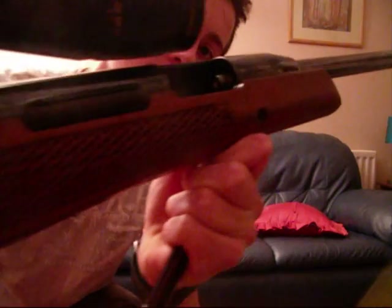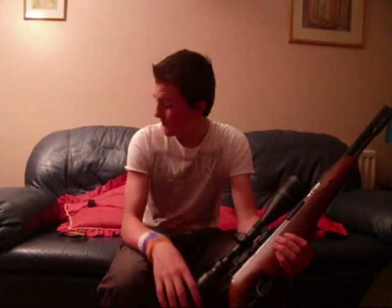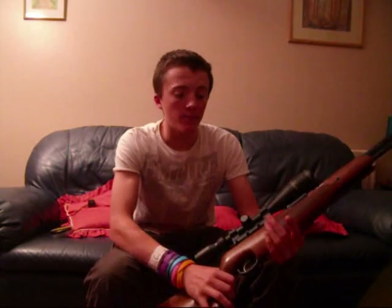You load in through that port there, the .22 pellet. The pellet is Air Arms Diablo Field 5.52 — really nice pellet, shoots out of this gun exceptionally well. Best pellet I've used. I've used the Vermin Pals, Accu Pals, RWS Super Field, RWS Super Point, and the Air Arms just shoots it amazingly. I've shot the Air Arms Field out of this rifle at 55 yards and got one-inch groups — five-shot one-inch groups — which is pretty immense for a spring .22 rifle.